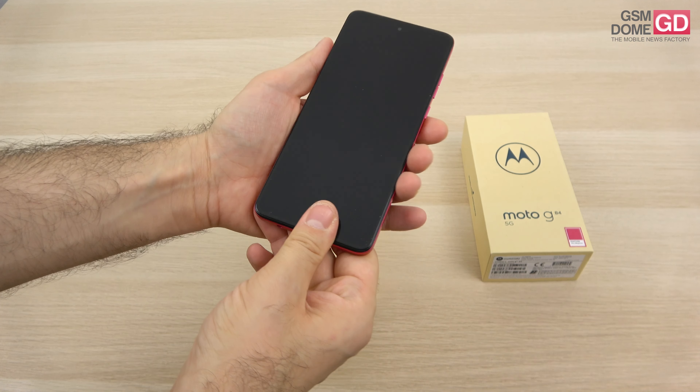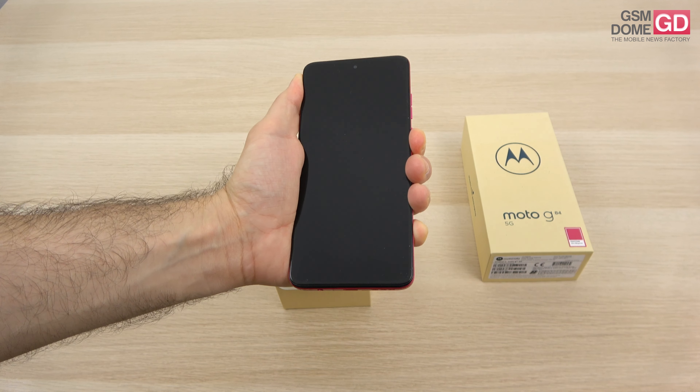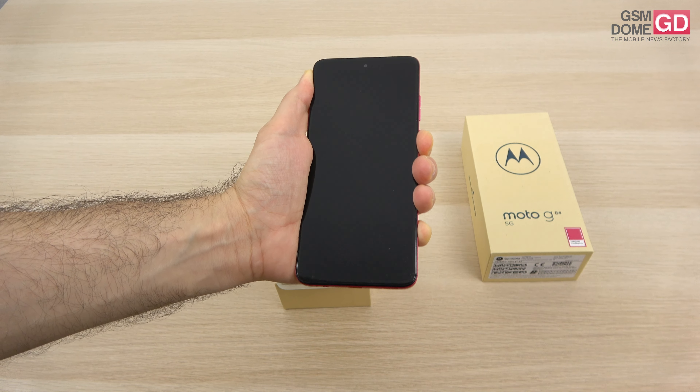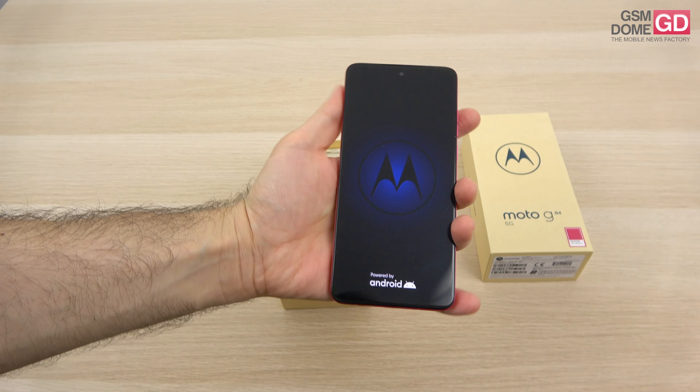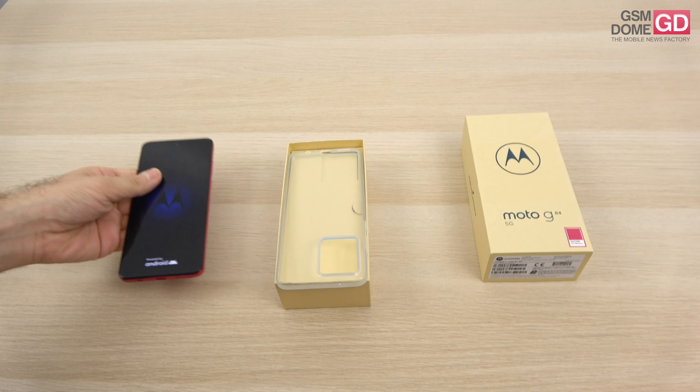This is the beautiful Viva Magenta hue and the price is around $400, maybe even less in some countries. It's one of the lighter phones on the market, somewhere below 170g in weight, and it comes with clean Android. This is an unboxing, so let's see what's inside the box.